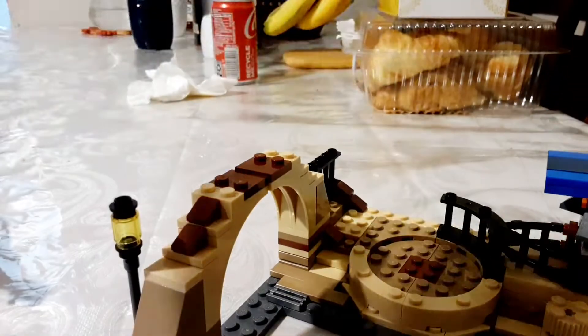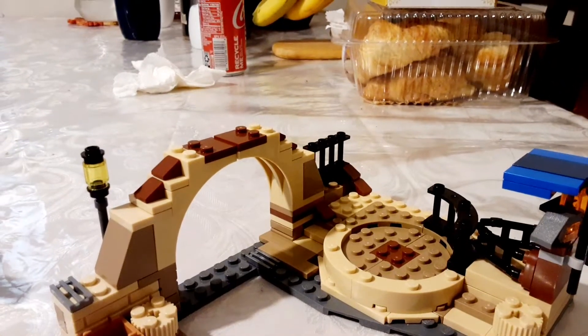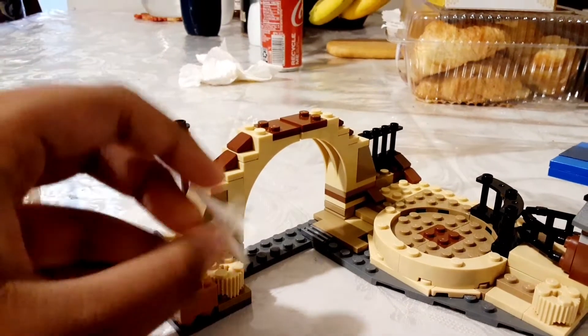So it comes with a spinny thing, and there's also a bone — you just leave the bone in here.